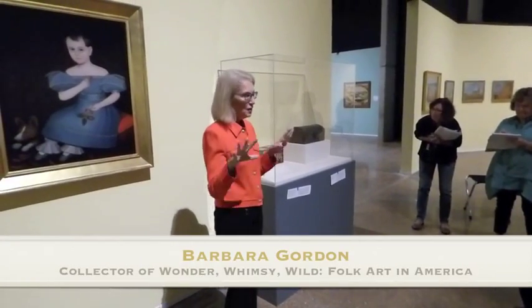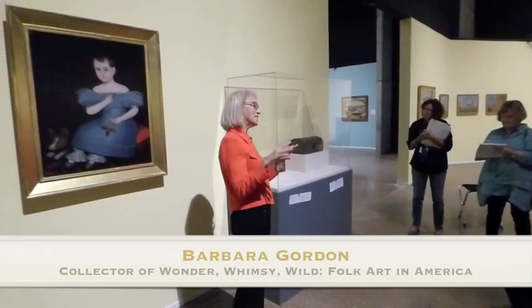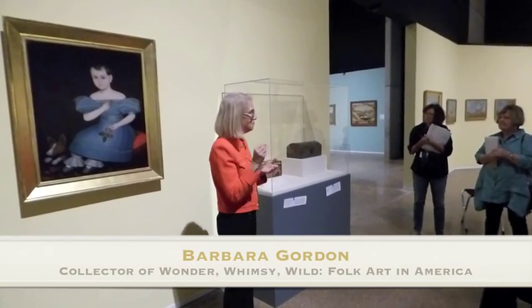In early American history, the girls didn't really go to school, but if they did go to school, they went to these academies where they would learn needlework and do their samplers.